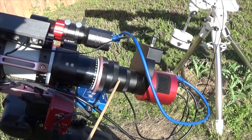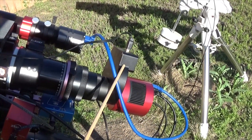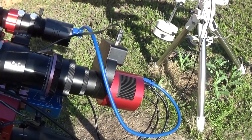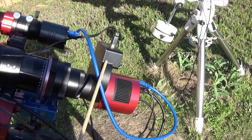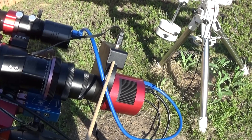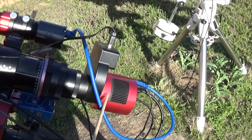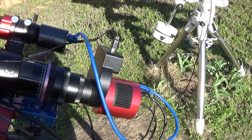We're not using any reducer or flattener with this — it's a Petzval scope, so we don't need to worry about that. I have a 5-position ZWO filter wheel and the ASI 533MC Pro. It's a one-shot color camera. In the filter wheel I've got a luminance filter, a CLS filter, the Optolong L-Extreme, and a plain S2 filter. With this setup I could do broadband HOO with the L-Extreme, or even SHO with the added S2 filter.